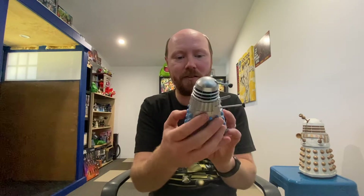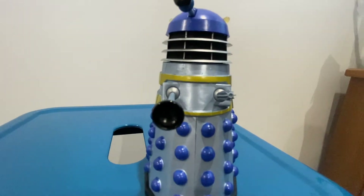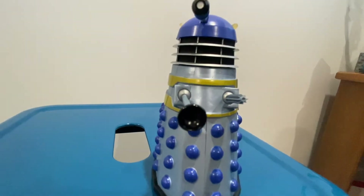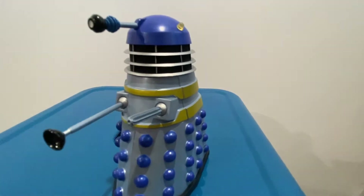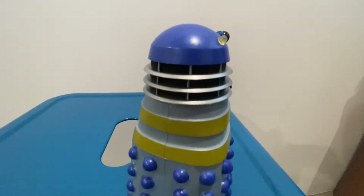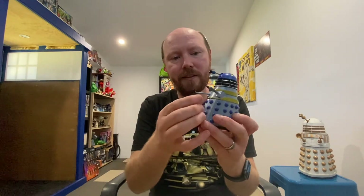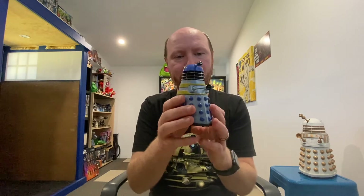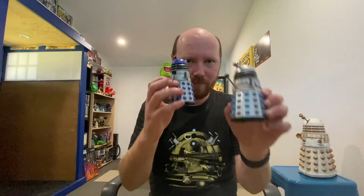Now for the blue one — you've got a really nice egg-white sort of color, headlamps on the top, a nice dark blue color on the eye stalk, and a nice gold trim around the bottom as well. There's a bit of a sparkly shine to these, but yeah, really happy with these Daleks.